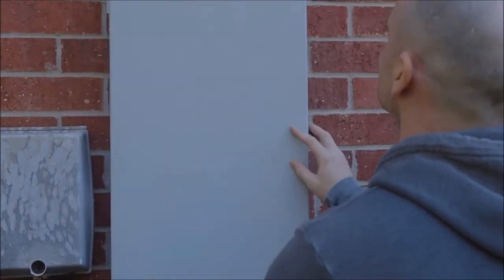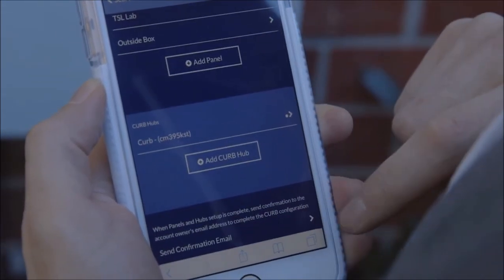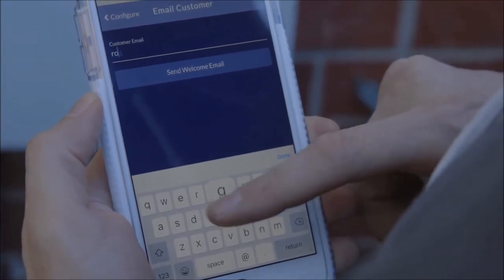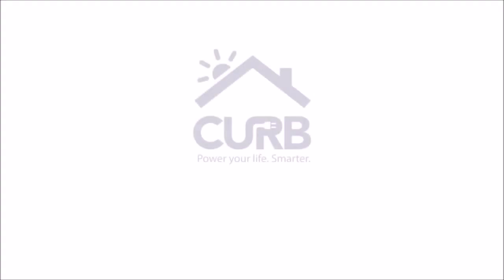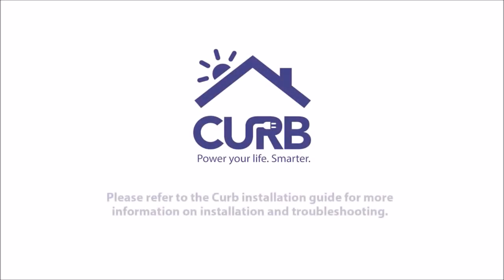After configuring all panels and hubs, tap back to the installation page, select Send Customer Email, and enter the customer info. Make sure the customer receives the welcome email and tell them to create a new account to begin using Curb. That's it — thanks for helping another homeowner power their life smarter.